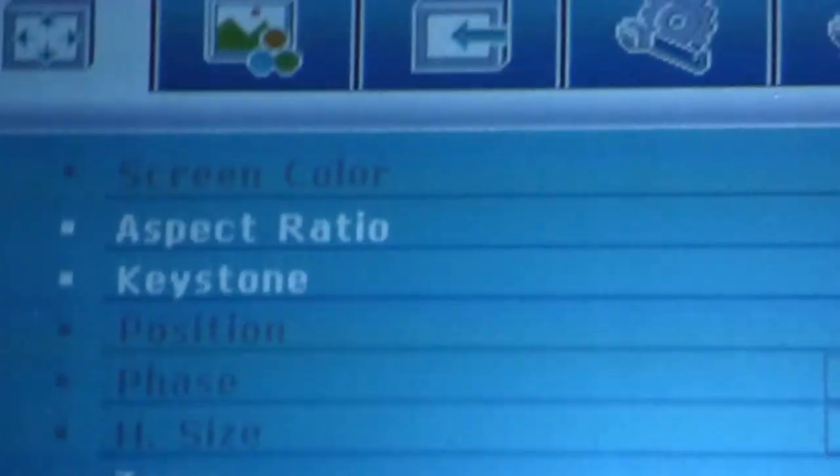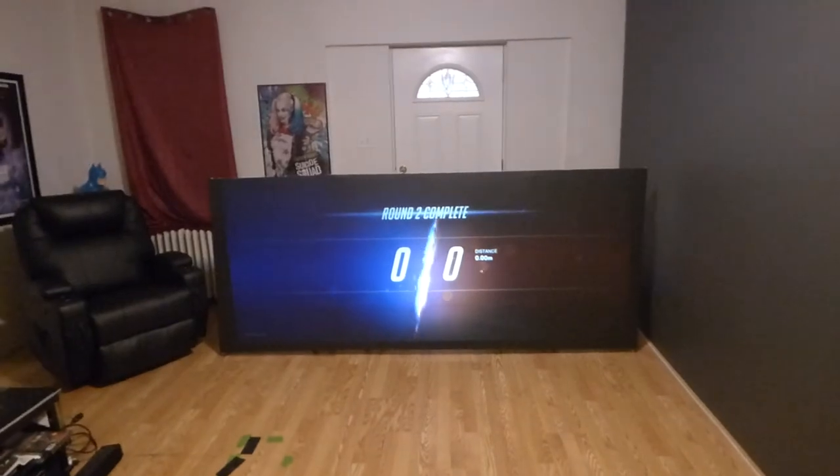This is a 2:35:1 projector, brand new with a one-year warranty. Thank you all for watching.